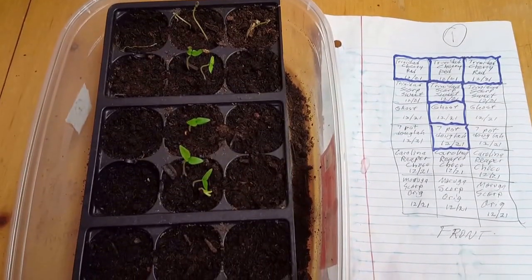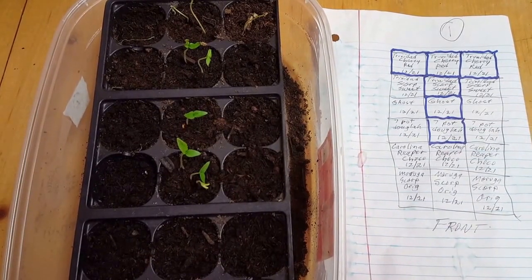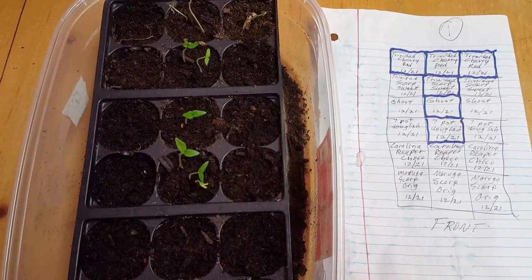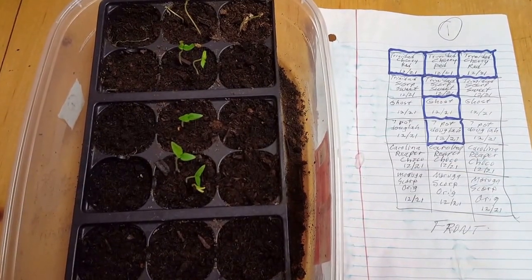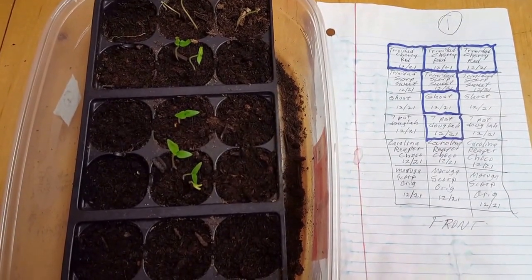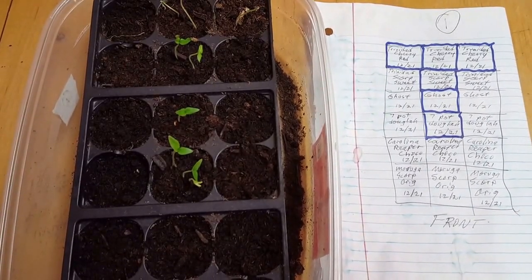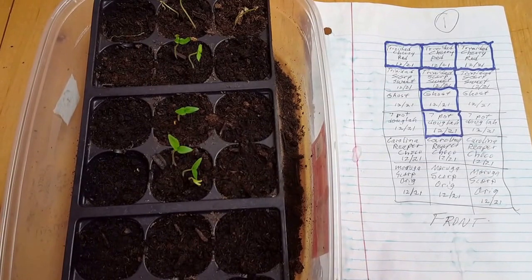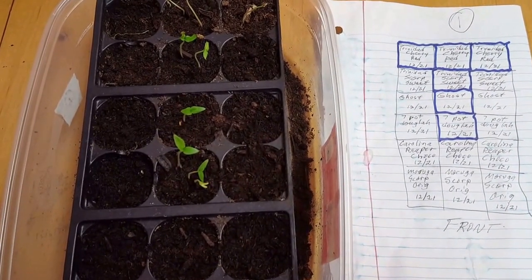Hello, this is part B of episode 4 — we'll call it episode 4B — of January 6, 2017, Super Hot Pepper Seed Germination, Pepper Pod Grouping Number 1.